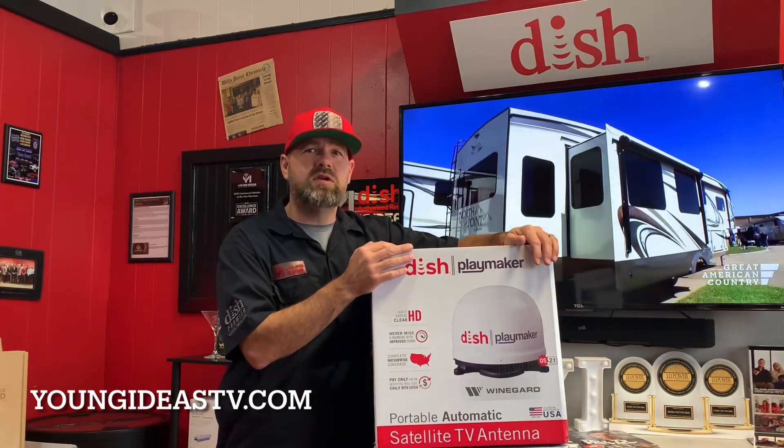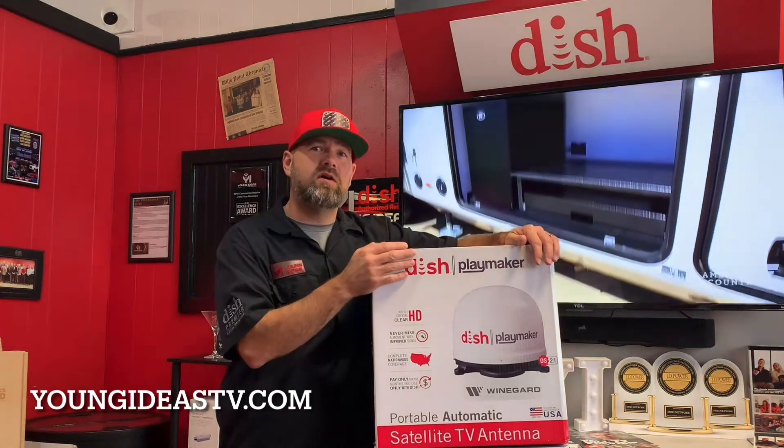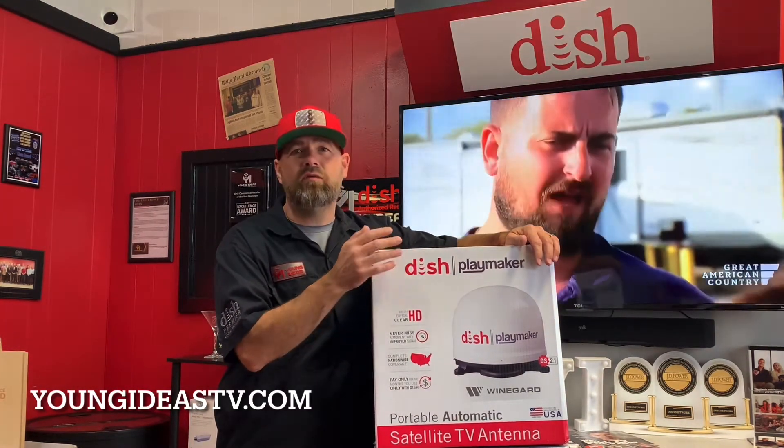Sign up with a new Dish Outdoors account today and purchase a tailgater or a playmaker, and we'll give you the WALL-E for free.